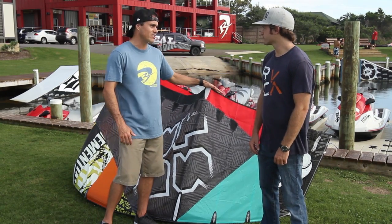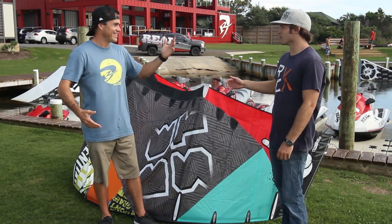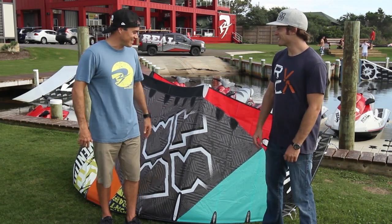You're not going to get quite as much wind range on this kite, but again, pick the right size kite and you're fine. Just get all of them and then you don't have a problem. Pick the right size kite and you're good.